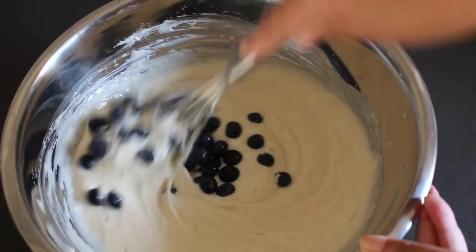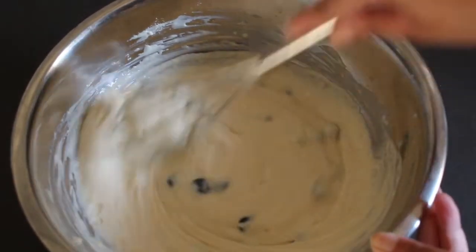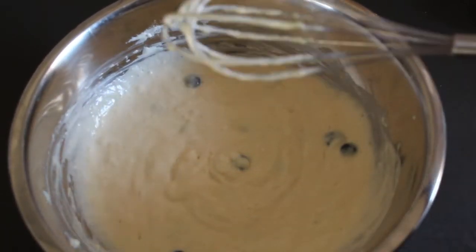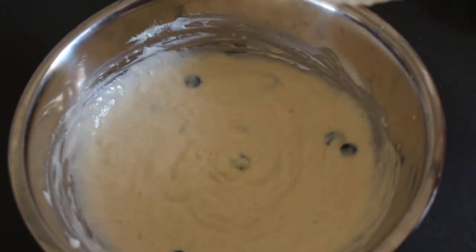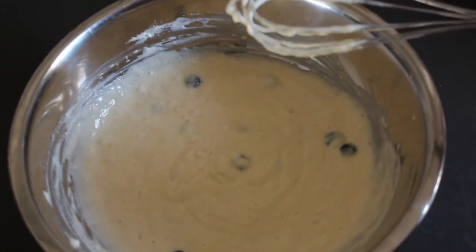Just a gentle mix is enough for the blueberries — you can use as much or as little as you'd like. Now that our batter is ready, let's go to the stovetop and start cooking off these pancakes.